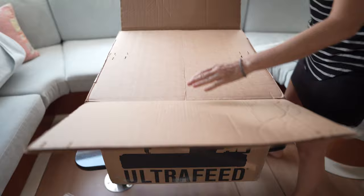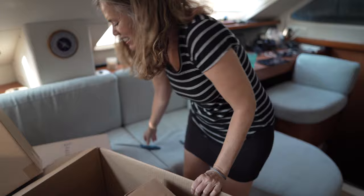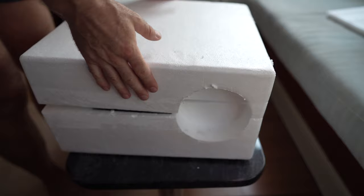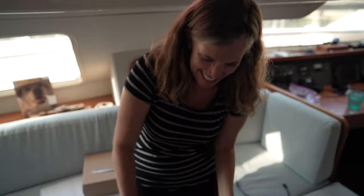Whoa. This is packaged well. Oh my god. Give me the knife. The most excited I've been for a boat part. That's some hardware. Oh it smells good — smells like fresh oil.